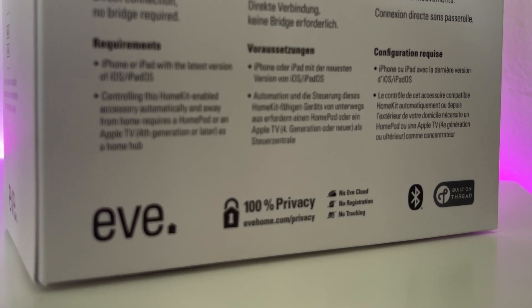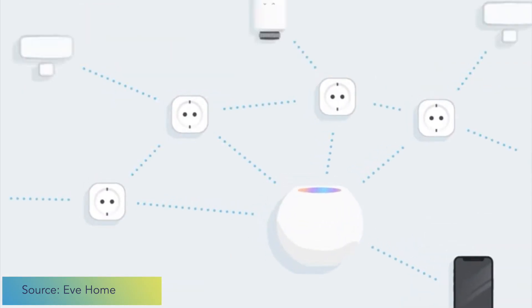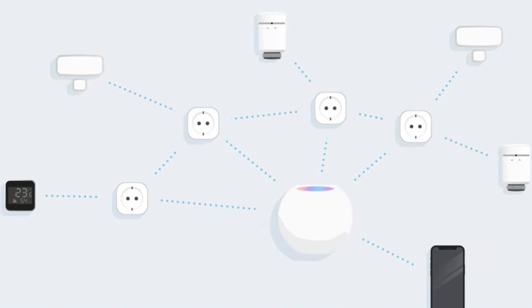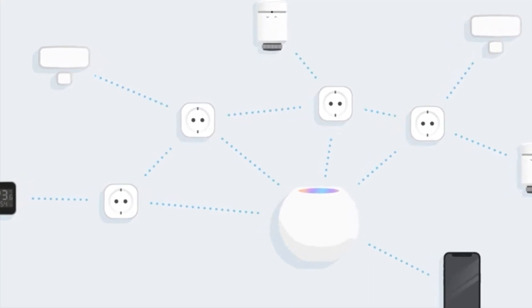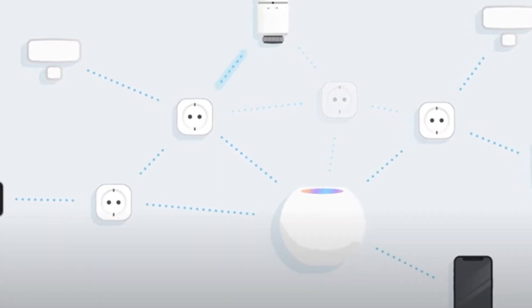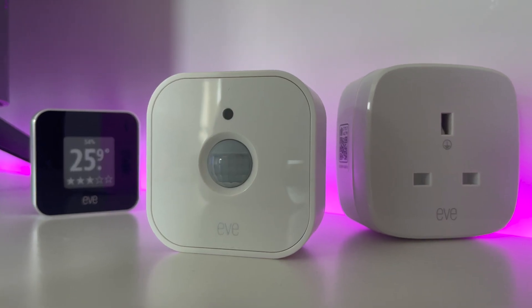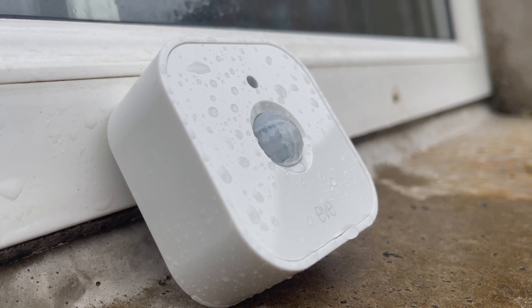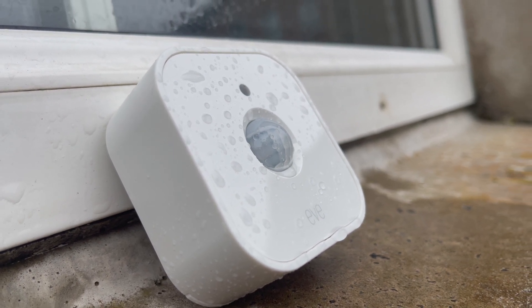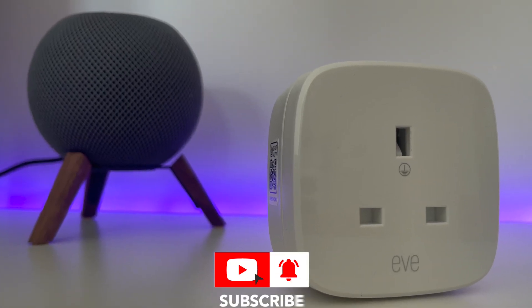Another major addition to this motion sensor is that Eve has added Thread to it, making it the first Thread motion sensor on the market. I've spoken a lot about Thread in recent weeks and I've got an entire video dedicated to explaining what it is and how it works. In a nutshell, Thread is a new communication standard for smart home devices which improves speed, accuracy, and most importantly becomes stronger and more robust the more devices you add to the network. If you'll be using this device outdoors, Thread is also the best option thanks to the great connectivity range.